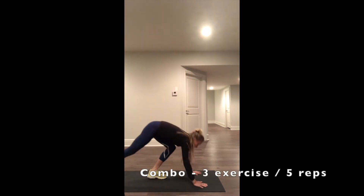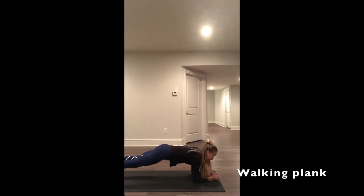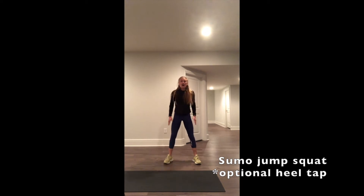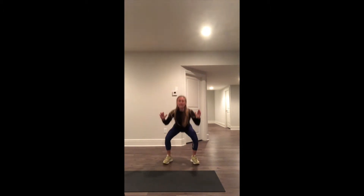Exercise number 1 is going to be a walking plank. Shoulders over wrists, hips square. Moving with it. Exercise number 2 is going to be a squat jump. Option: heel click. Pulling the elbows down.